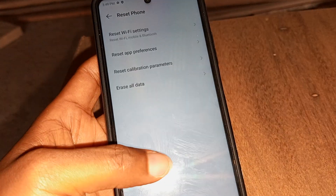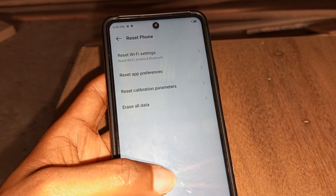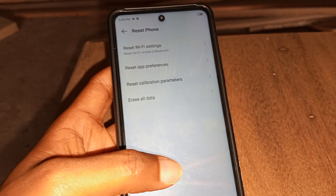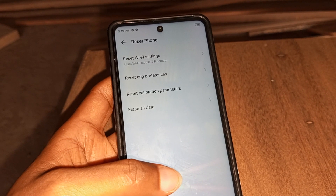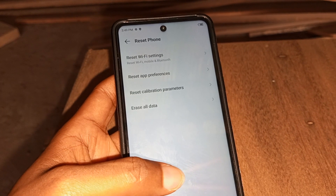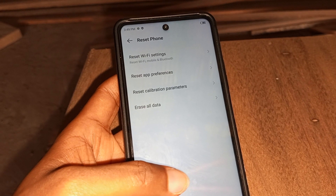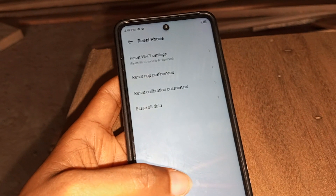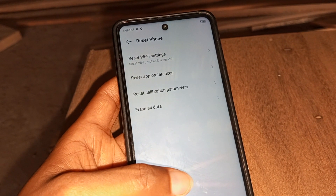If you use 'Erase all data,' you will see that it resets everything on the phone and the phone returns to how it was when you bought it newly. Before you do this, back up your contents — your contacts, images, videos, and WhatsApp chats to Google Drive by logging in to your email address. Your contacts can be backed up to Gmail, so after erasing you can easily restore everything back to your phone.